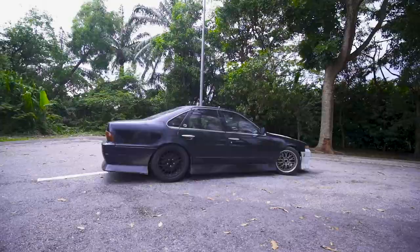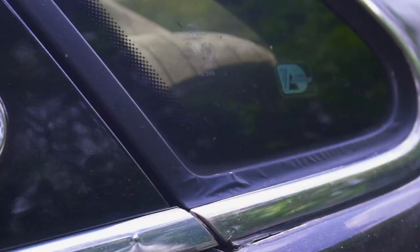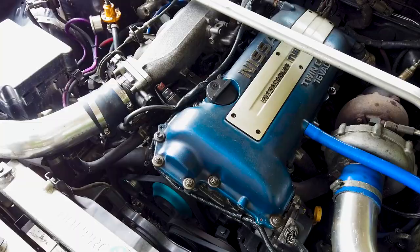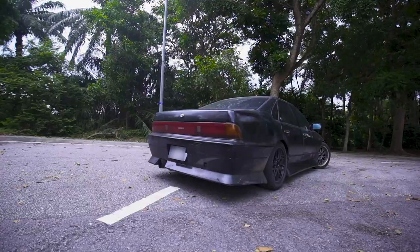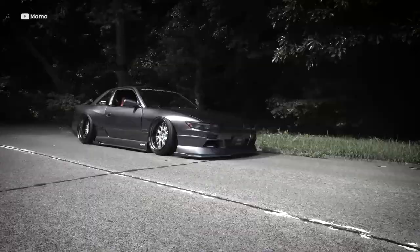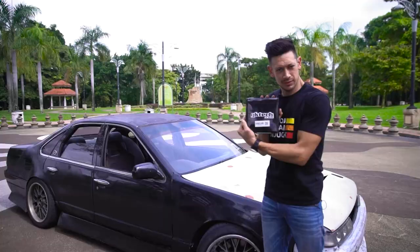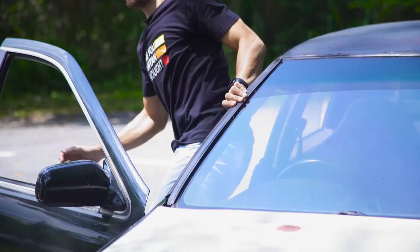Welcome to my 1991 shitbox Nissan Cefiro. Why Nissan Cefiro? Well, it's an affordable, rear-wheel drive, four-door car with infinite engine swap possibilities. There are plenty of body kit options and it shares a similar platform to the extremely popular S13 Nissan Silvia or 180SX, so it's really easy to get aftermarket parts.